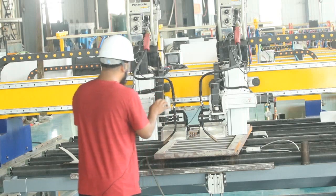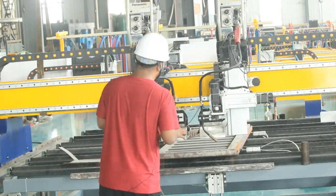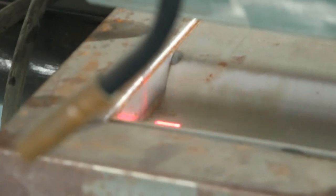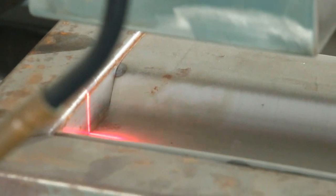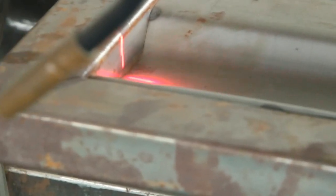There is a laser sensor that scans the work piece. You can see here this is the laser sensor. You see here there are two heads — the two sides welding together. This is a double head. You can use one head or two heads, both are okay.